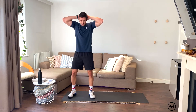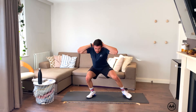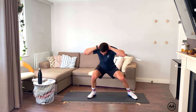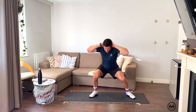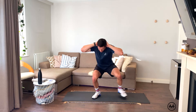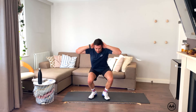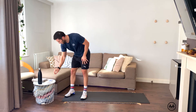Crab walks, ten reps: one through ten. Shake the legs — they sting.